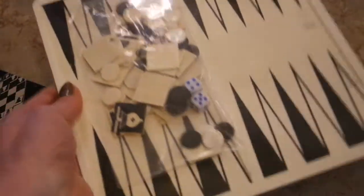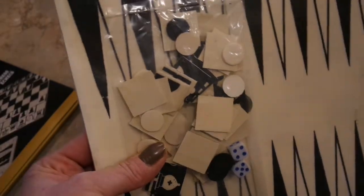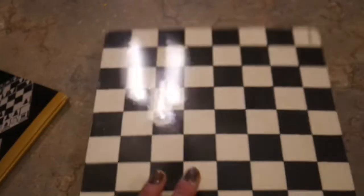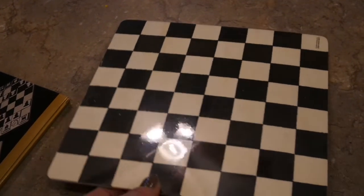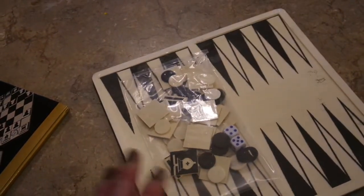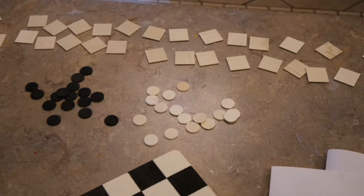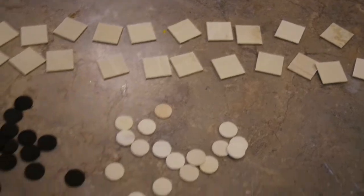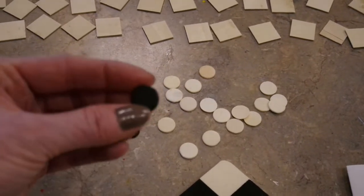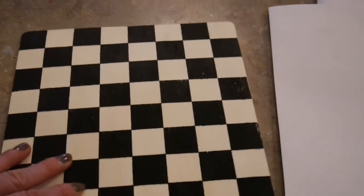I wanted to show you the package first. It has all these little game pieces — little circles and little squares — and the little game board itself is nine by nine, so it's not real big, but by the time I embellish it and put some things on it, it'll look bigger. I laid out the package so you can see what all came in it: 33 little inch wooden squares — kind of an odd number — and quite a few natural and black little wooden circles.